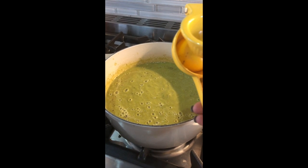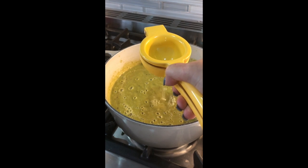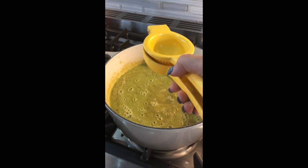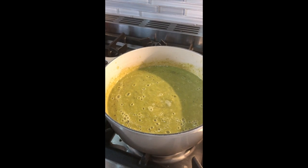Once it's completely blended and smooth, I like to add the juice of about half a lemon and then taste it. Add a little more salt and pepper. Sometimes I add another half a lemon — it really just depends on your taste.